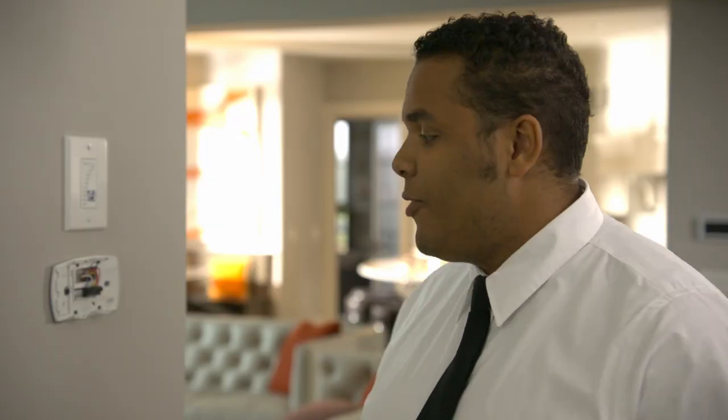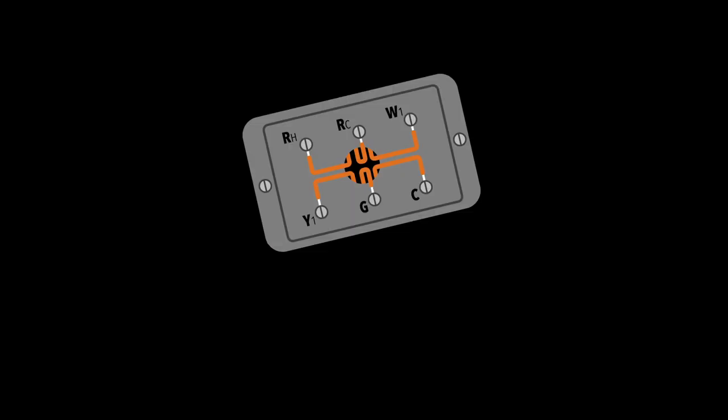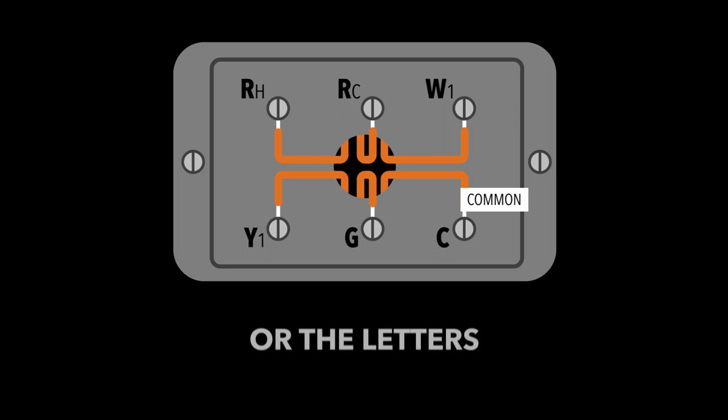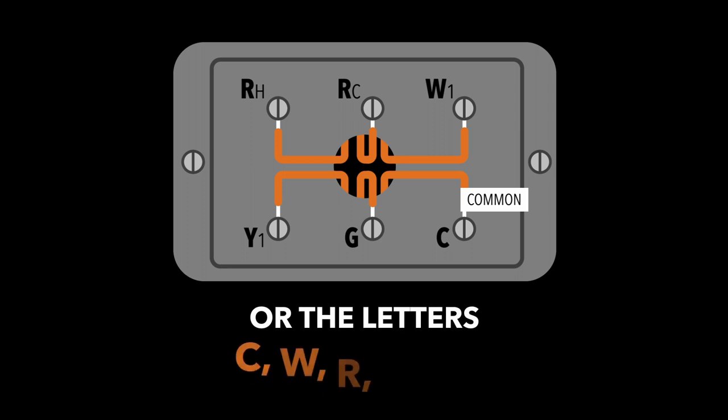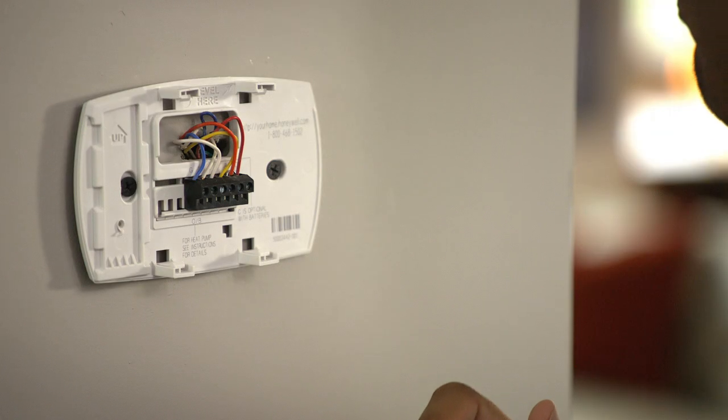Next thing we're going to do is take a picture of the wire configuration — that's going to come in handy later. Look for a wire with the word "common" or the letters C, W, R, H, or RC. If you can't find a C or a common wire, refer to the manufacturer's website or even contact us at Geek Squad.